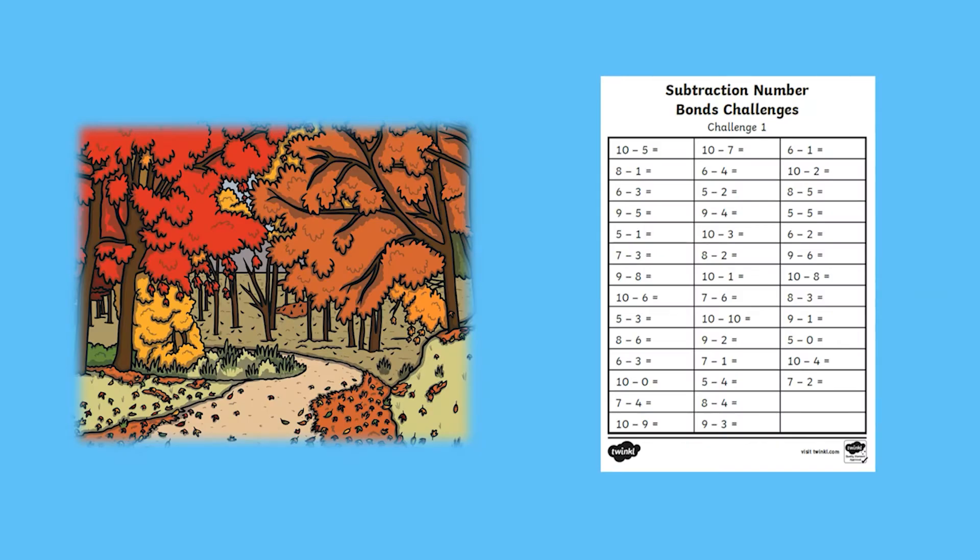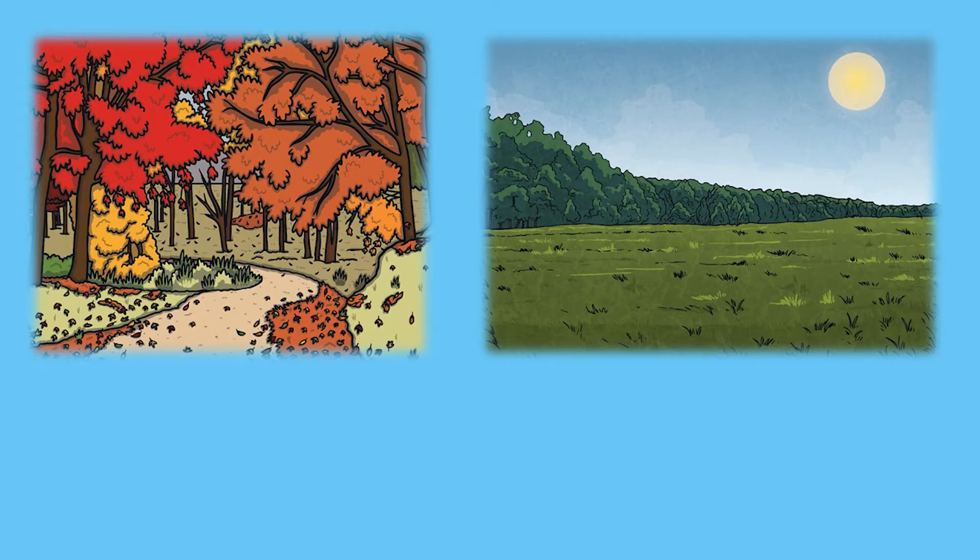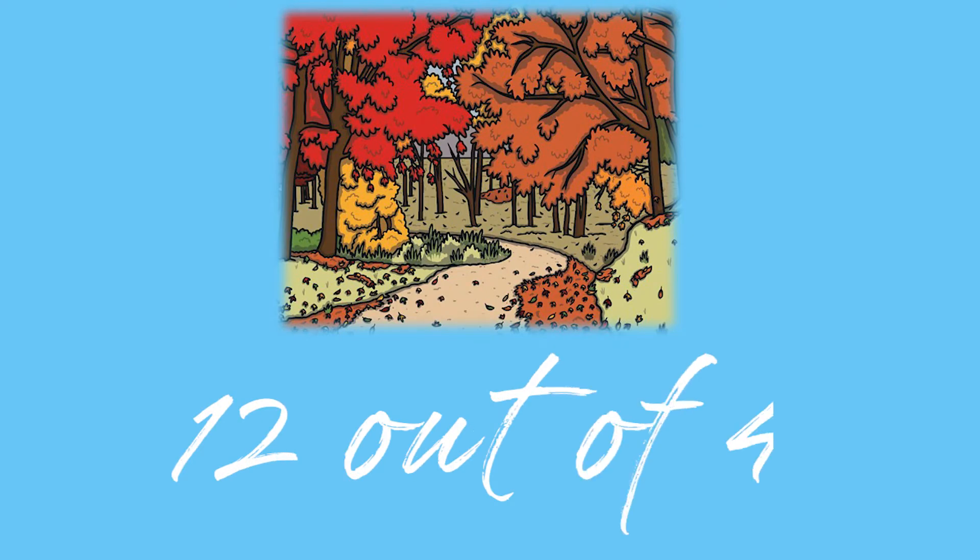You could give the sheet to your children at the start of the school year, then use the same sheet at the end. It can be a great way for them to see their own progress. Keep a record of their times at the beginning and they can compare them to their times at the end of the year.